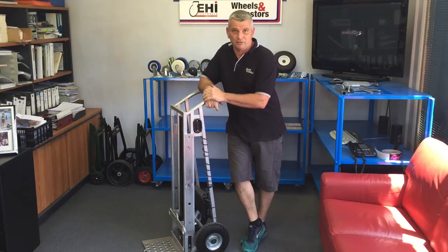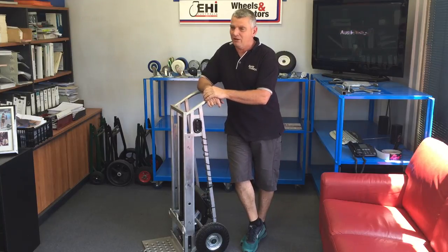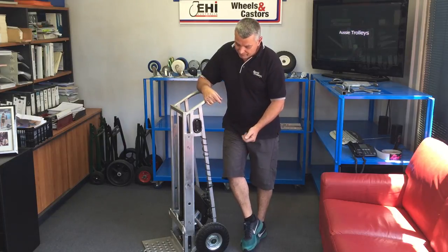If you don't know what a gel wheel is, it's a rubber tire wheel to prevent any flats on a lift trolley. Particularly if you had a flat tire, that can be an OH&S issue — so that's why we've gone with the gel wheels.